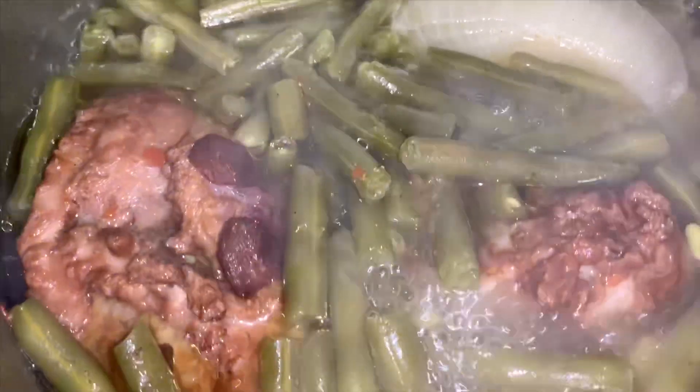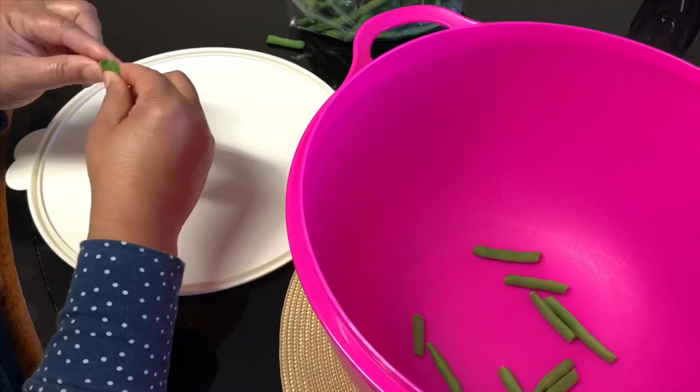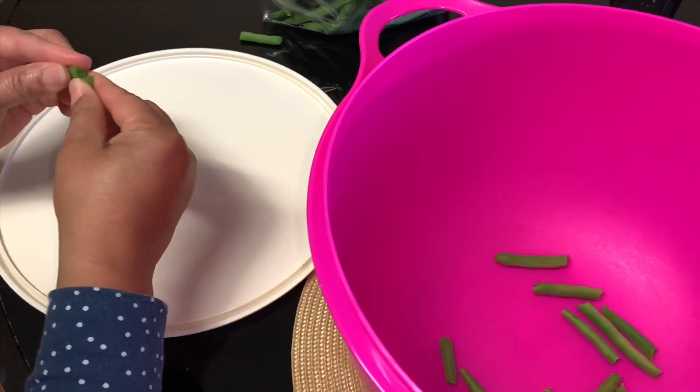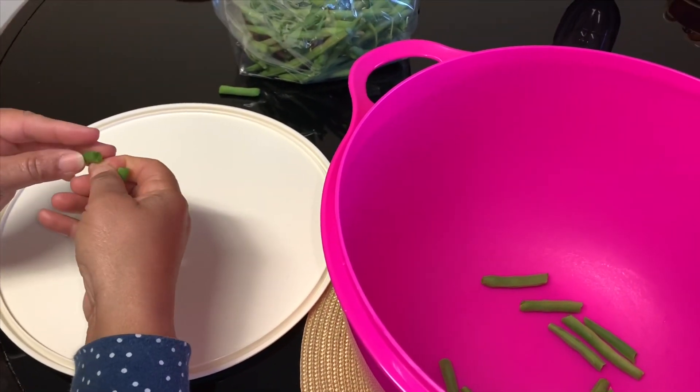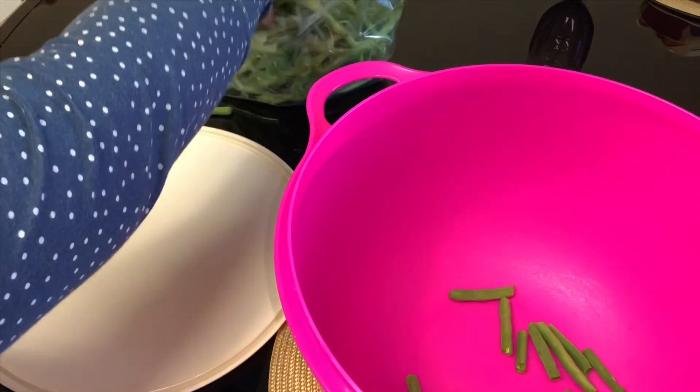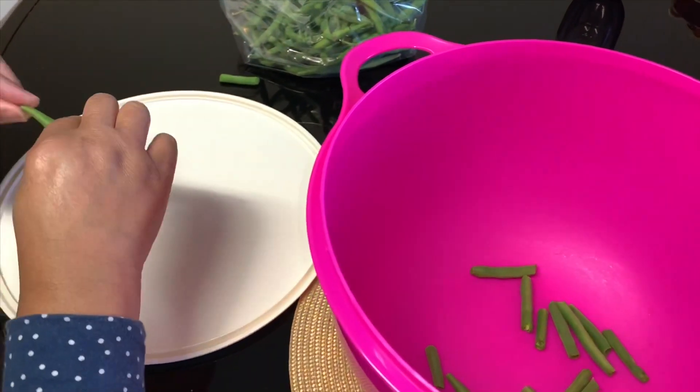These are fresh green beans, so you want to start by snapping them. You want to snap the ends off, and I like to pull the strings out of the green beans, so that's what I'm doing here.